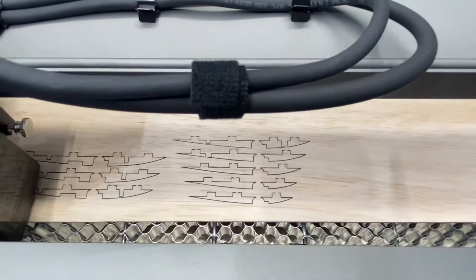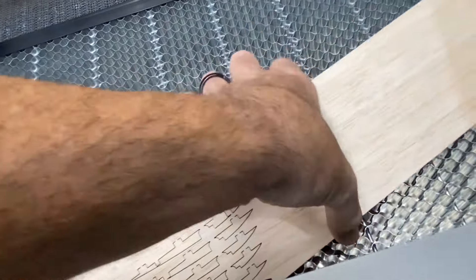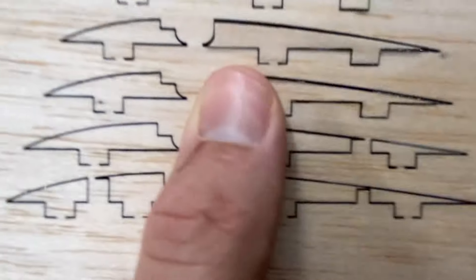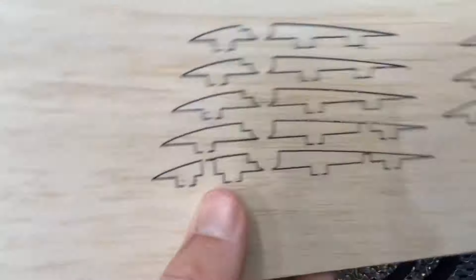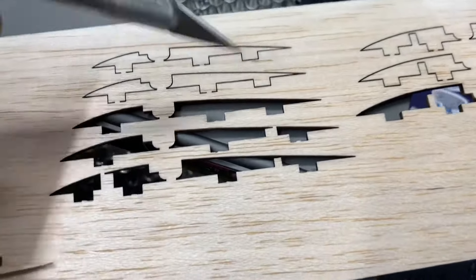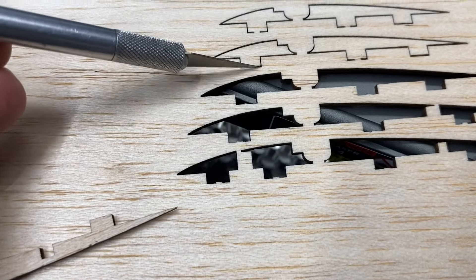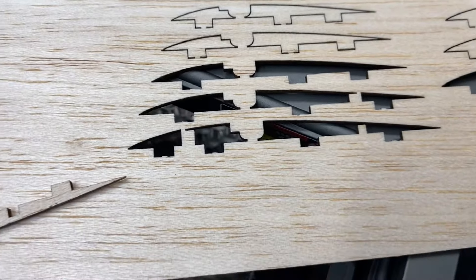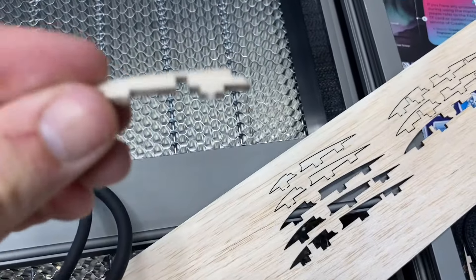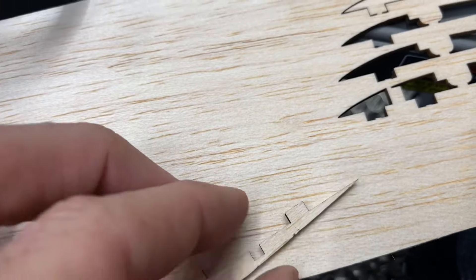Now we are done. We pull our balsa wood out and the parts aren't going to fall off — we just have to break the little tabs. We take an exacto knife, trim right through each tab, and pop all of the ribs out. The ribs are tiny. As you can see, the laser cut beautifully through it — no burning through the wood, no catching the wood on fire. That is a really nice laser-cut rib.